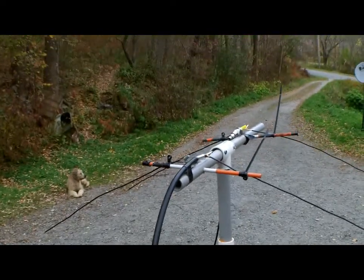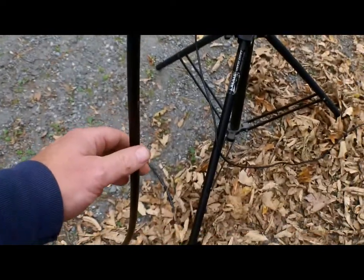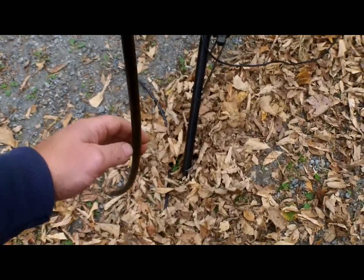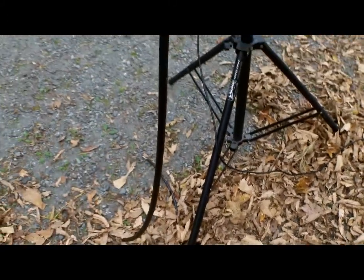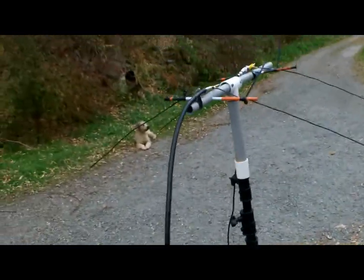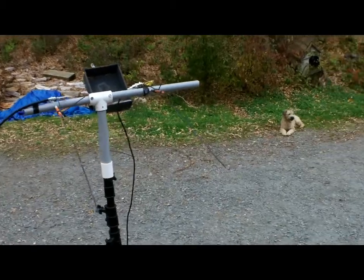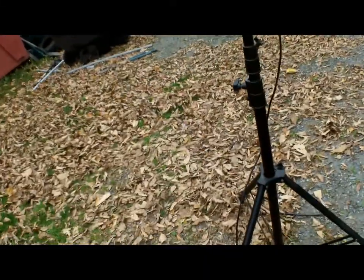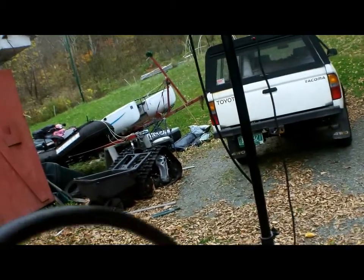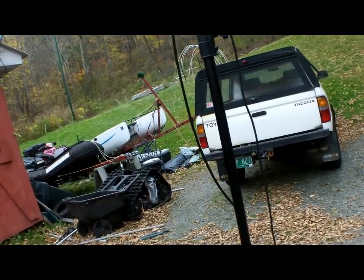This will be physically ginormous compared to the two meter beam — the 80 meter one will be — but when it's switched out it will go open. Let me grab the field strength meter and I'll show you exactly what's going on. Okay, so here we go. I'm going to see if I can do this with two hands and three devices. We need to key the radio on 144.2 and check the field strength.